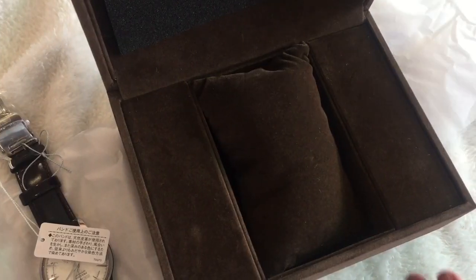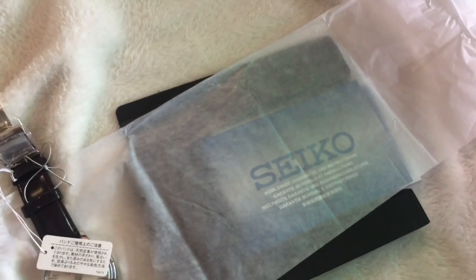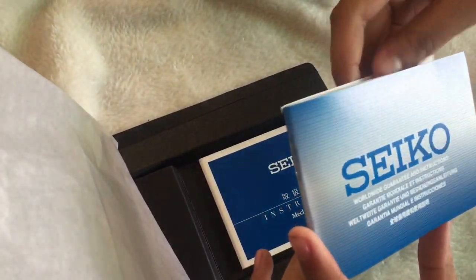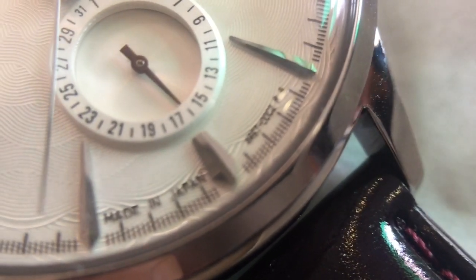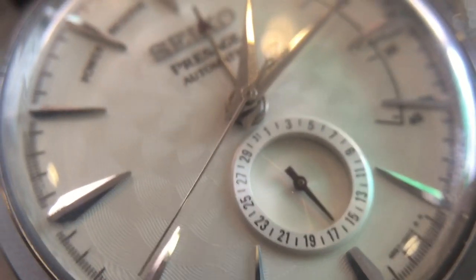The box comes with the warranty card and the manual. That's it for today guys, and don't forget to visit the Shopee store called Alabama Bargains to buy this watch.